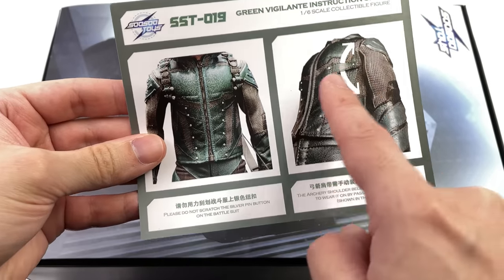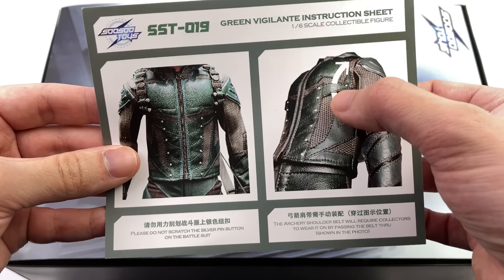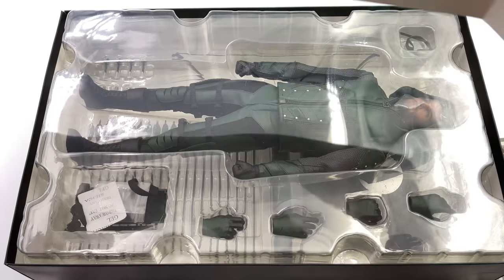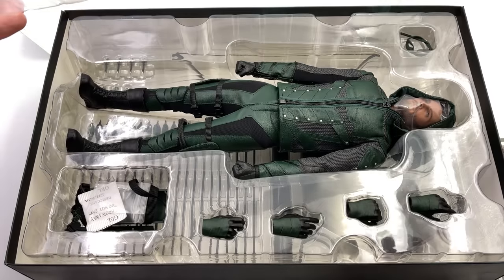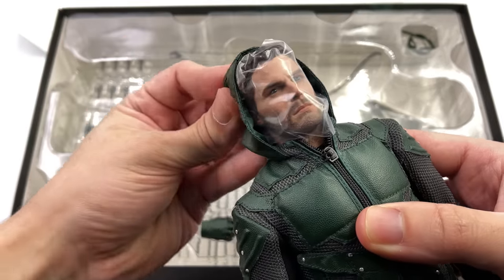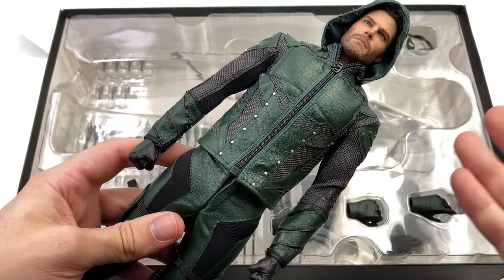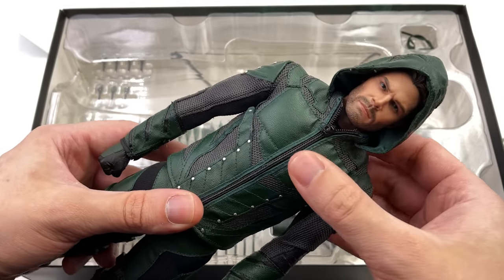There's a little note letting you know that when you are putting the harness on the figure, make sure you thread it underneath the straps — it's a byproduct of a really interesting costume design element that is accurate to the show. This is the season 5 version of the suit, which is my personal favorite. I'm curious to see if they'll do the other season suits, but for now this one will serve as my Arrow on display.